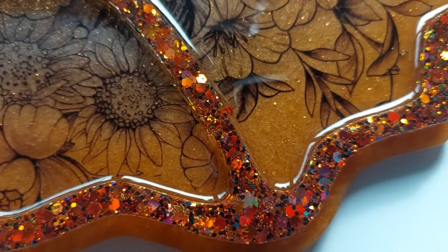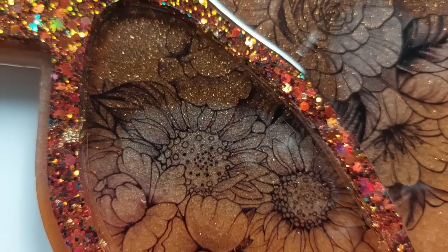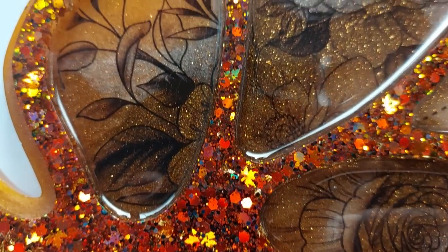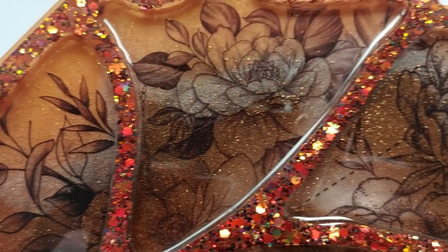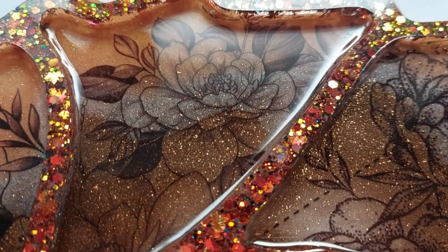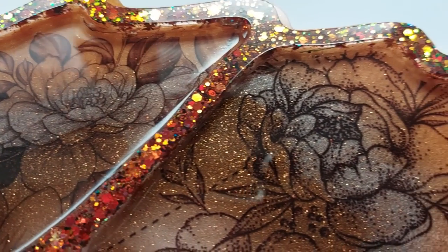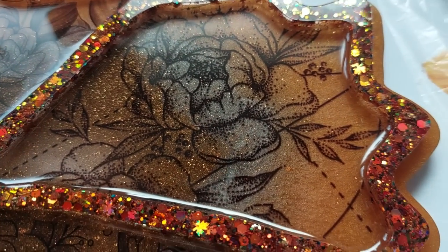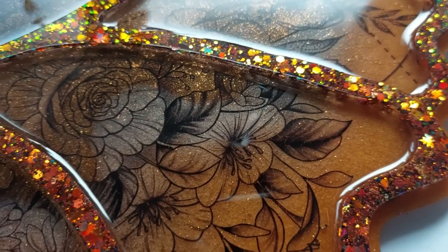Either way it is a very autumnal tray - beautiful mould from Moulds and Shapes, thank you so much for sending this over to me. It's been fun to work with and the possibilities are endless. Don't forget to check out my description box and use that 10% code, and I also have a whole storefront worth of stuff to check out including a whole page on tattoos where you can find these tattoos used in this video. I hope you've enjoyed it and thank you so much - take care and I'll see you in the next video, bye!